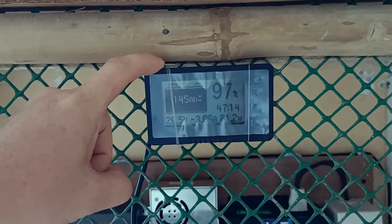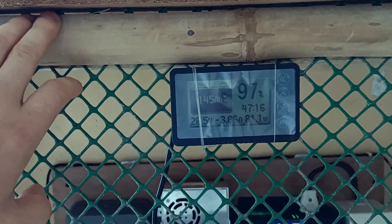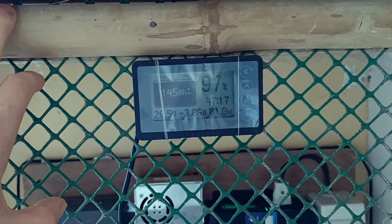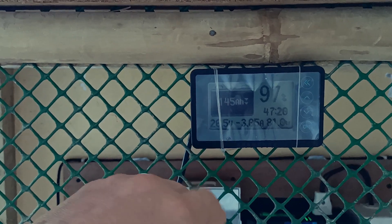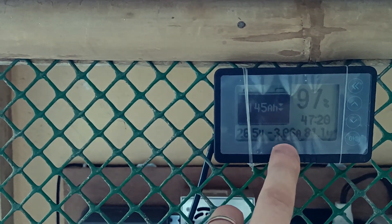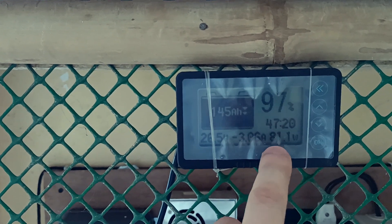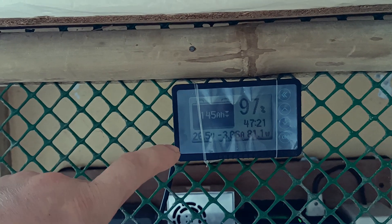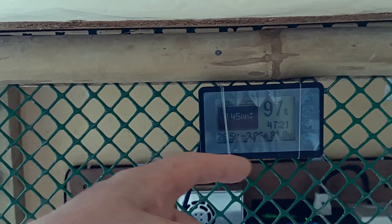I received this battery monitor by mistake when I ordered something from AliExpress. The seller sent me a wrong item but just refunded my money without asking me to return it. It's really handy — it's telling me right now that we are drawing 3 amps from the battery, totalling 81 watts, so it's probably powering the fridge and a fan together.